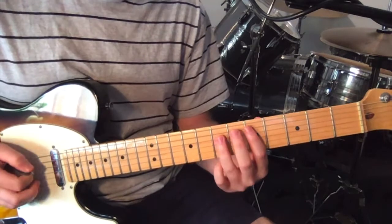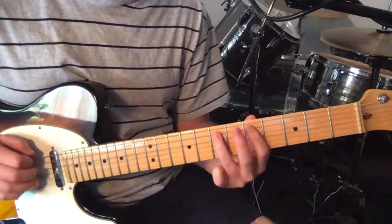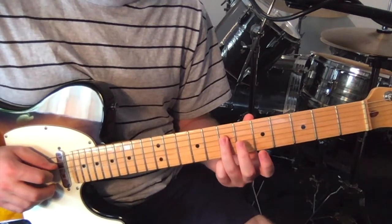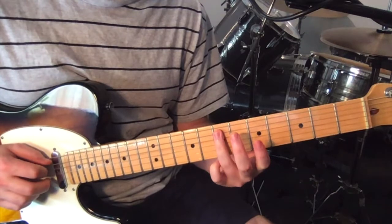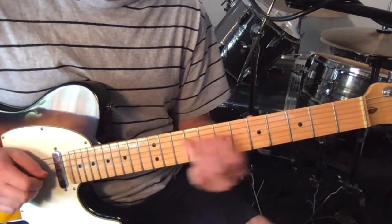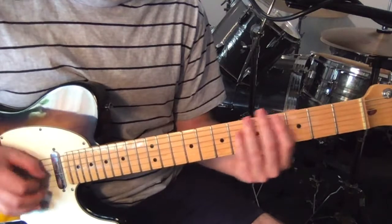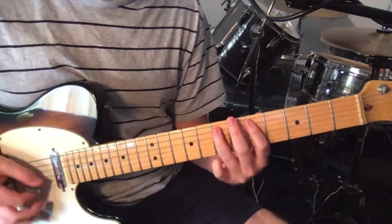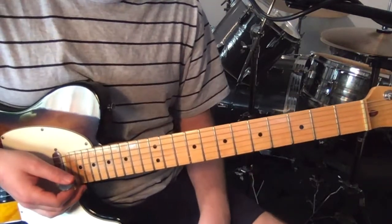What this is: on the fourth string, seventh fret, slide up to nine, back to seven, pull off to five, then seven five on the fifth string - that's a pull off there as well. So just again in context. And I think that only happens the once.